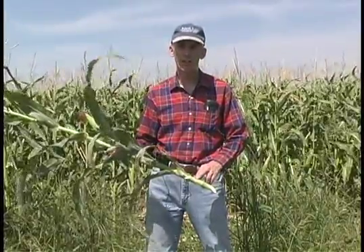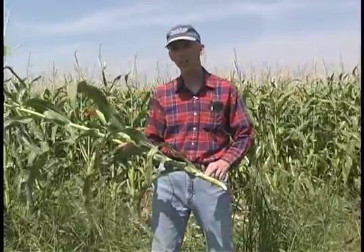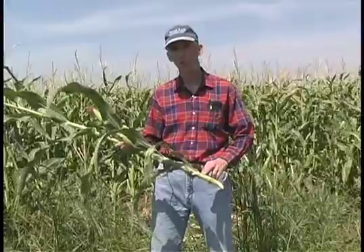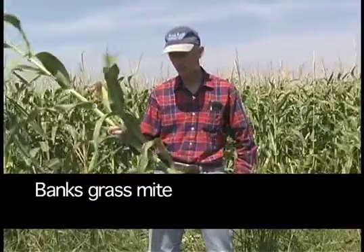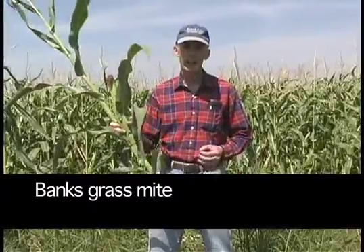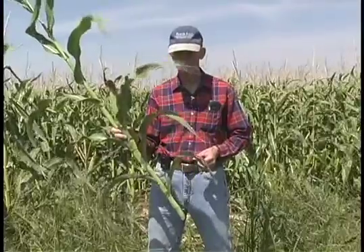We're now going to talk about scouting for spider mites. We have two species here: the Banks grass mite and the two-spotted spider mite. Our most prevalent species year in year out is the Banks grass mite, and that is what we have here on this plant. When scouting for the Banks grass mite, look at the lowest leaves on the plant. This is where the colonies become established first and where you begin to see the leaf damage first.